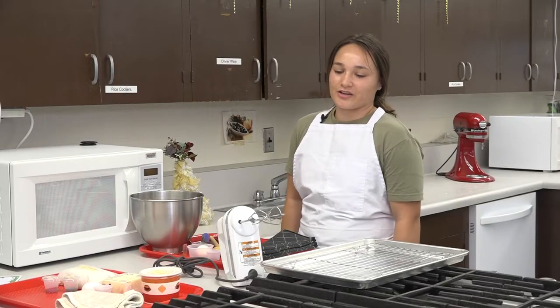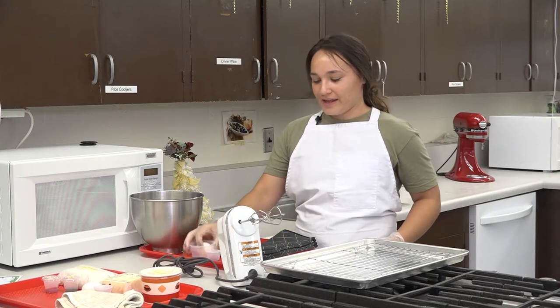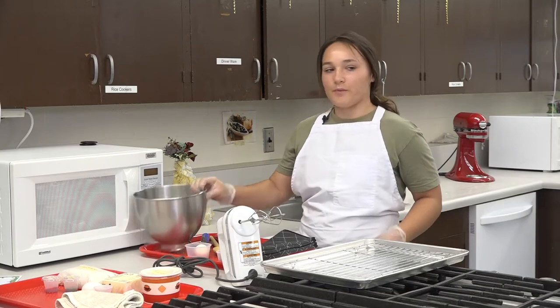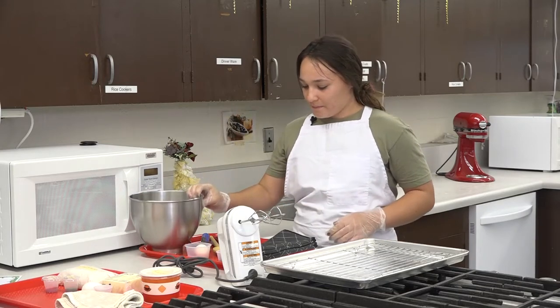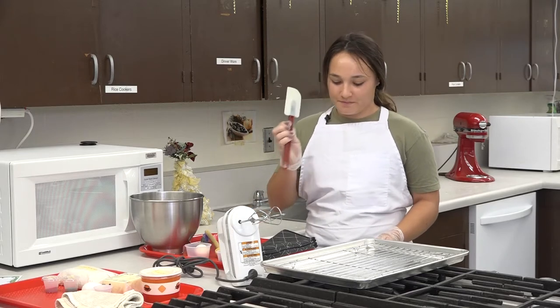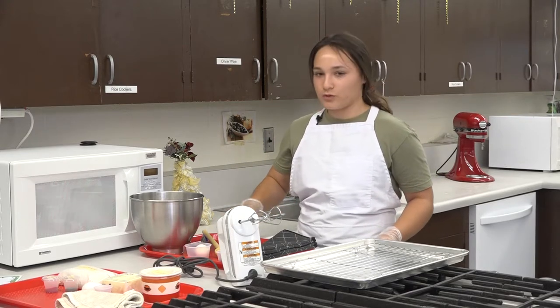Along with your cookie kit you were given, you'll need an egg, a teaspoon of vanilla, a mixing bowl, a mixing spoon, a rubber scraper, and two spoons or a scoop.